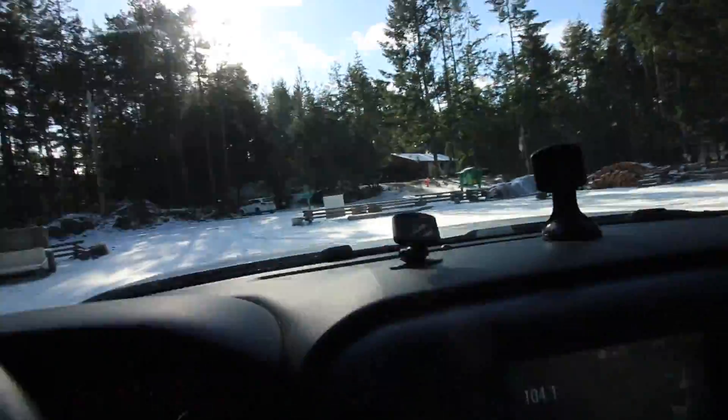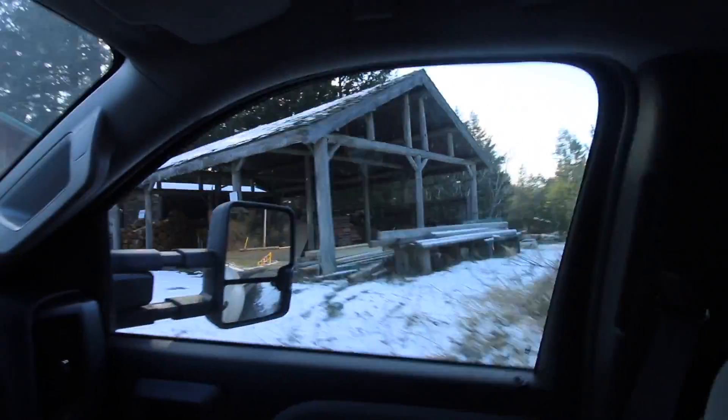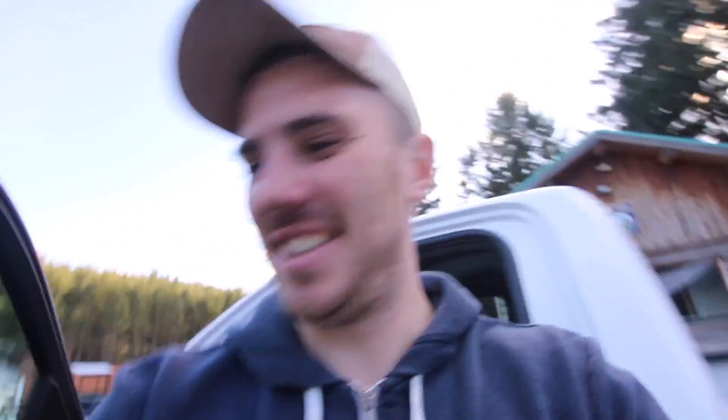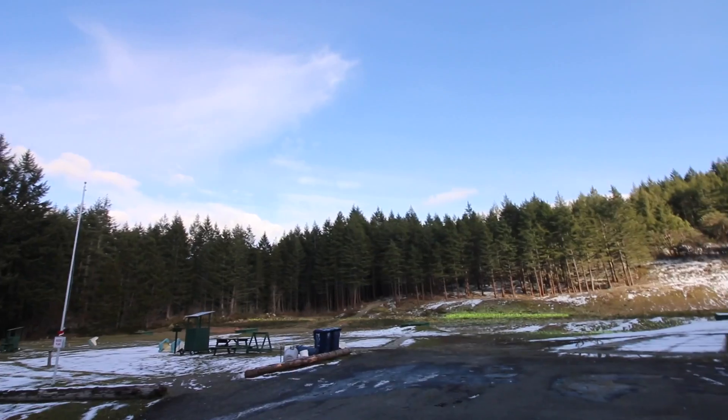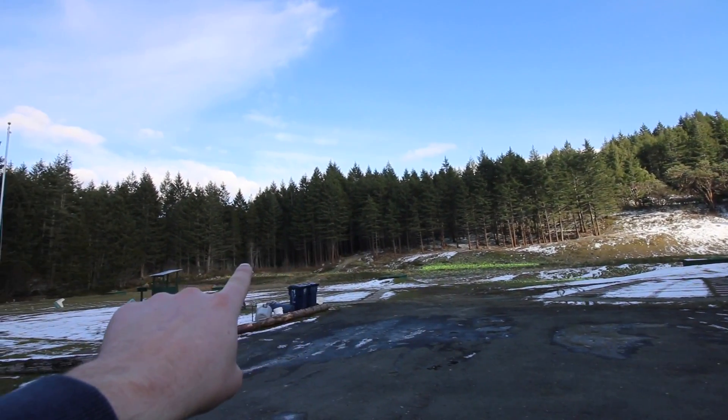I have to go get some firewood right now and it's a real long drive. Just check this out. Wow, that was a long drive. I don't know if you guys are going to be able to see this, but this is the skeet and trap shooting range. Look at all those clays - see all that yellow there? And then the orange?